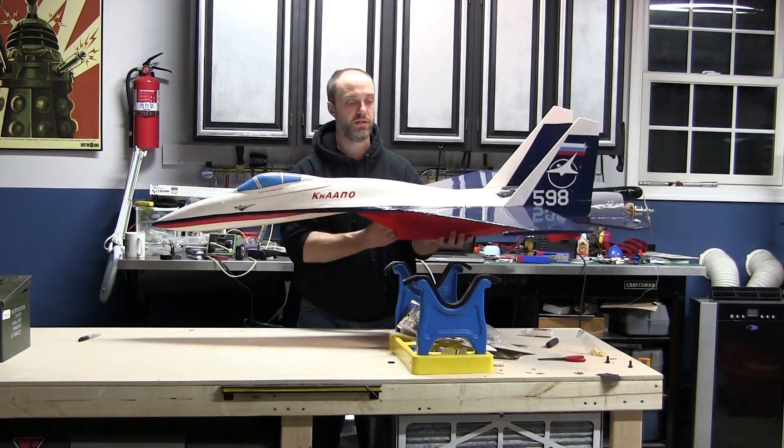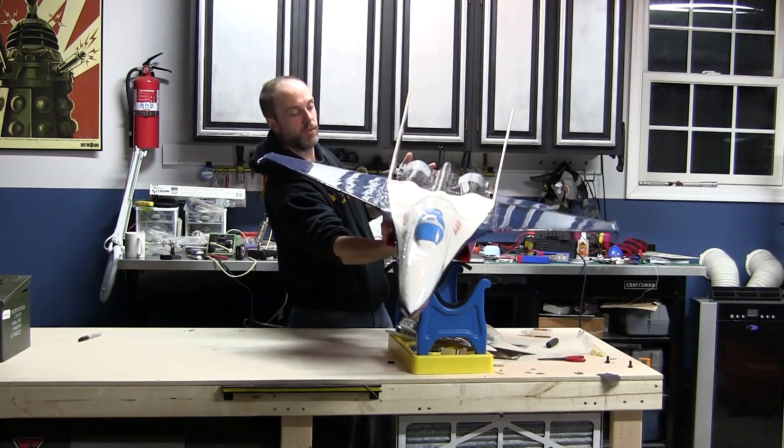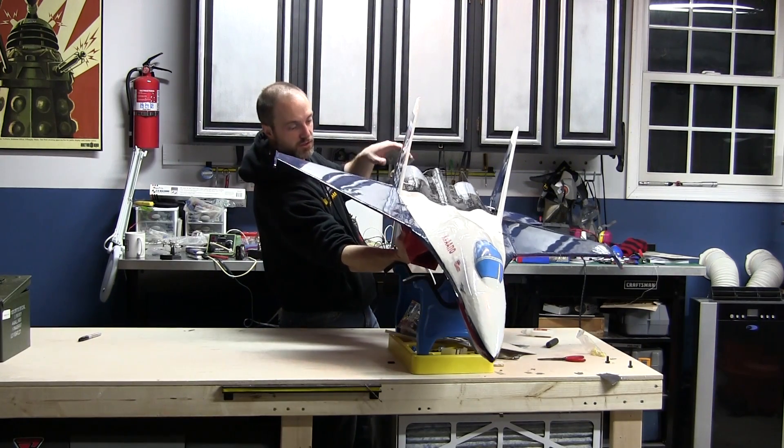We'll see how it flies. Hopefully get a good flight in tomorrow - or a couple of good flights in tomorrow would be even better. So thanks, talk to you soon.